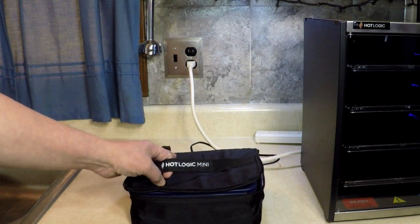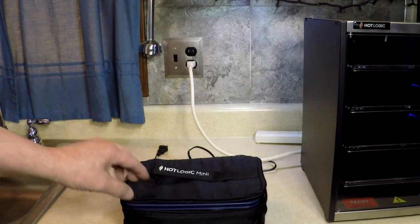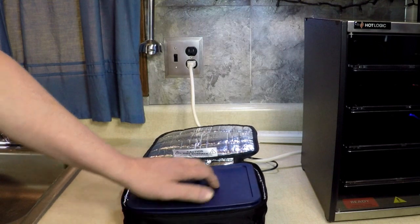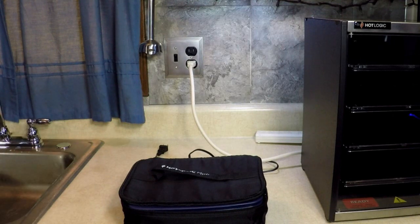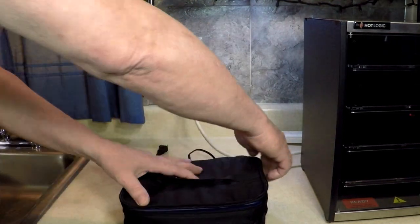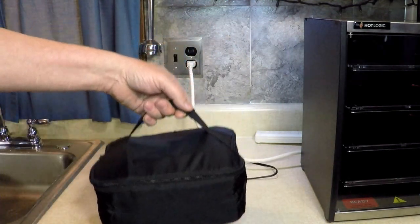I've got the Hot Logic Mini here. If you don't have one of these yet, you should get one. This is so convenient for taking your food to work with you, or traveling, or cooking meals while you're sleeping if you work crazy shifts. So you can put something in here, and when you wake up it's done. You can zip it up, put your stuff in there, tuck the cord in the back, carry it to work like a lunch box.